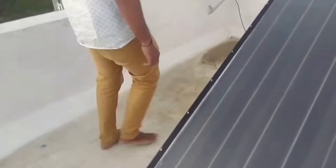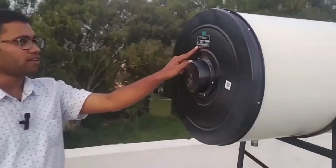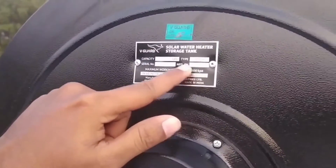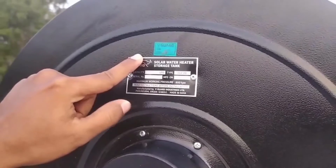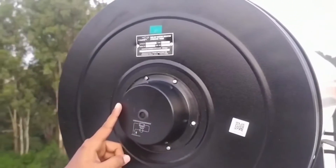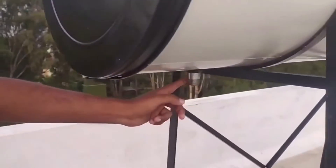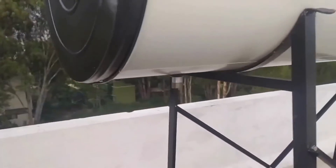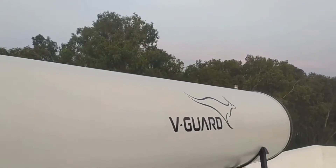It comes with the 200 LPD solar water heater and we have clearly mentioned the serial number and manufacturing date. As you can see, it is written as 3R and the system has been tested and is okay. You can install an electrical backup coil in the inlet, and you need to fit a pressure release valve and an ARV valve to protect your solar water heater from high pressure.